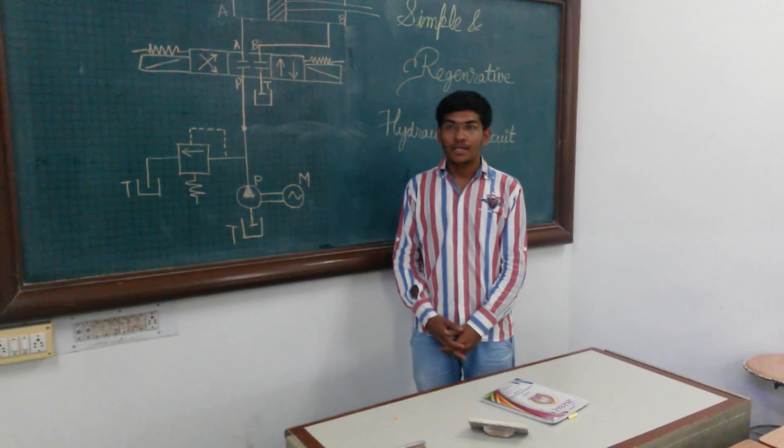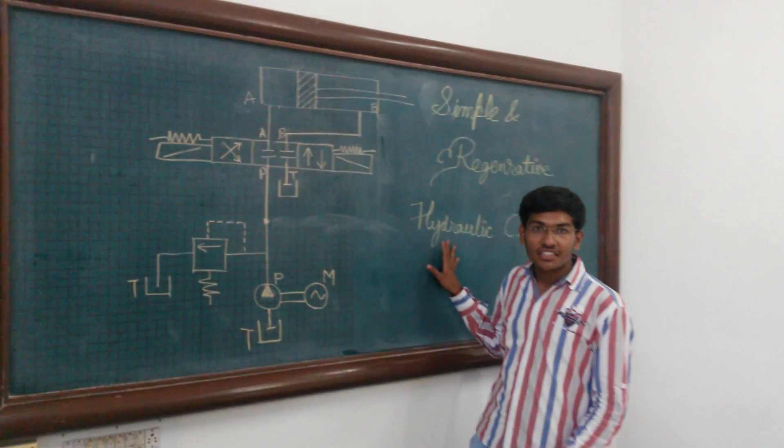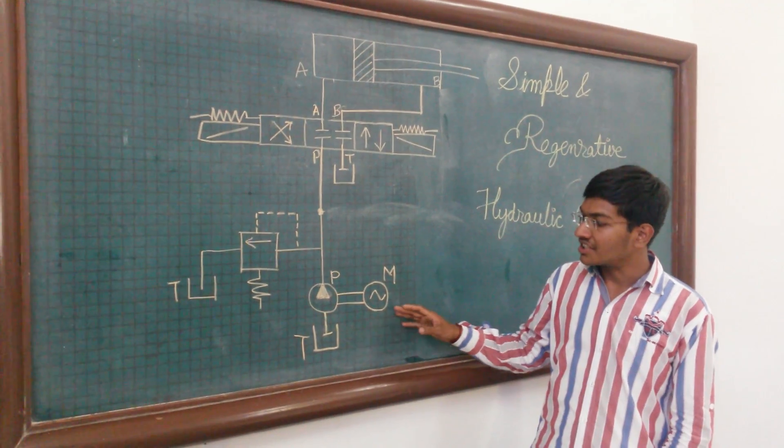The aim of today's experiment is to explain the simple and regenerative hydraulic circuit. First of all, I would like to discuss all the components in the hydraulic circuit.